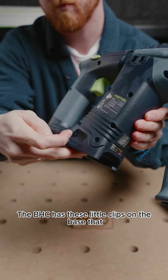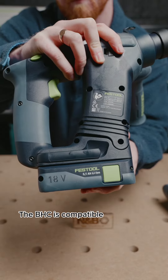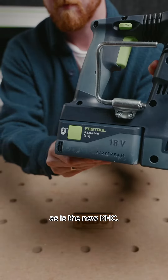The BHC has little plastic clips on the base, whereas the KHC has a metal clip, which is a lot stronger. The BHC is compatible with any of the 18V battery range, including the new 8Ah battery, as is the new KHC.